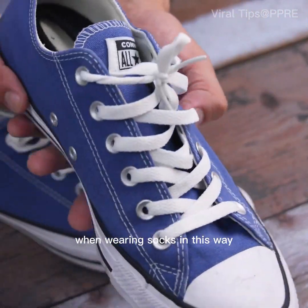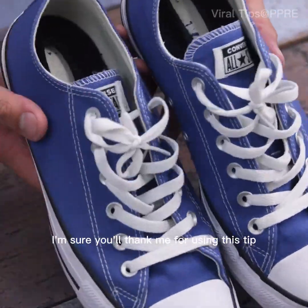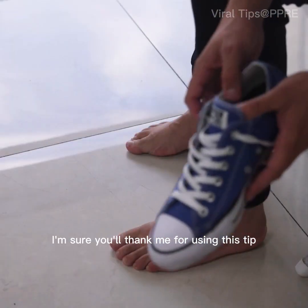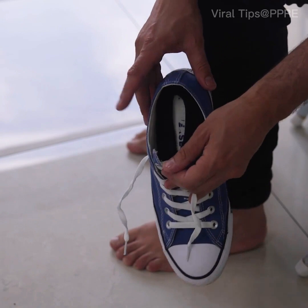You will notice your feet are much more comfortable when wearing socks in this way, being very comfortable and avoiding odors. I'm sure you'll thank me for using this tip — tell me later if you got the desired result.